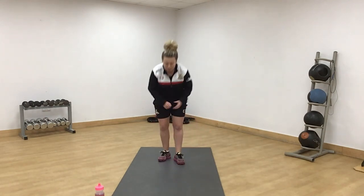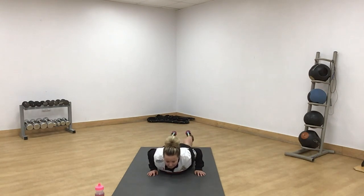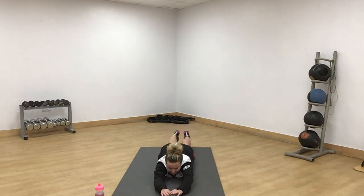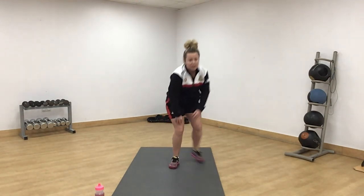Next we've got a superman row. Get down onto your mat — arms out, legs out. You're going to come up nice and slow, row in, nice and slow, back out, and back down. Remember that is an amber exercise, so nice and slow.